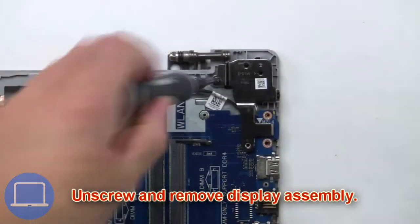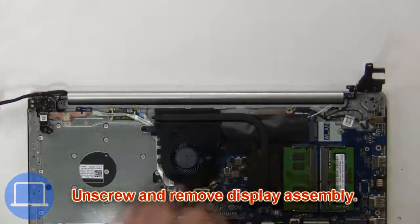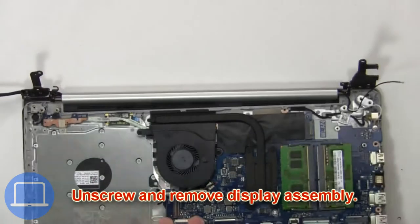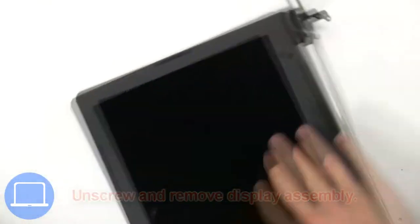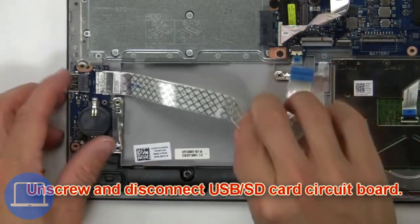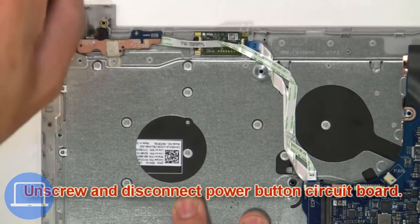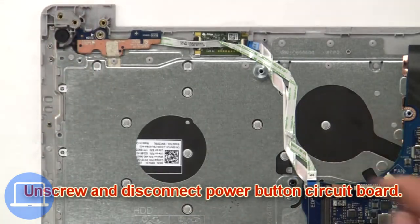Then unscrew and remove the display assembly. Then unscrew and disconnect the USB SD card circuit board. Next, unscrew and disconnect the power button circuit board.